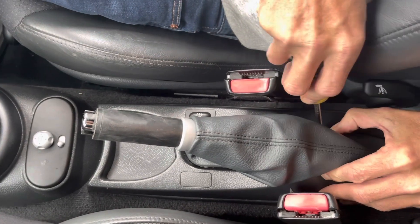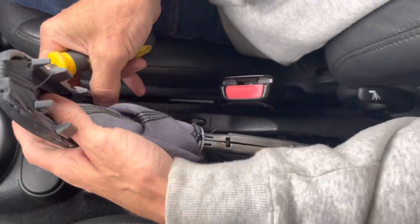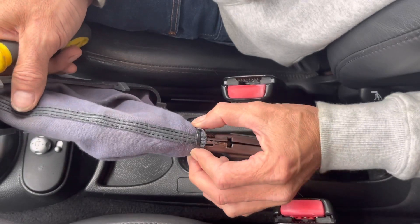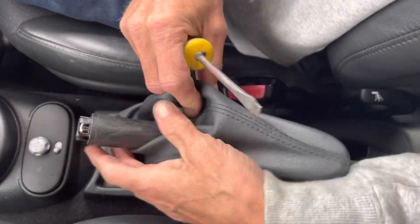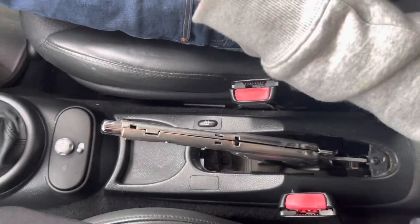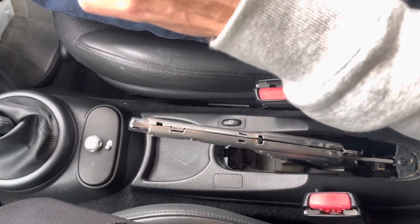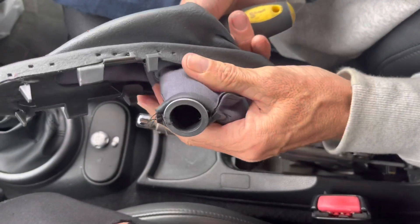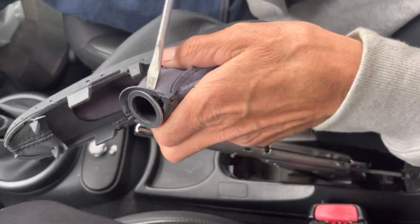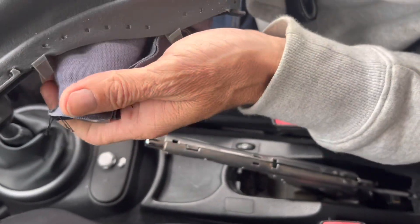Once you've got that bit off, it's a bit like the gear knob where you have to do it in reverse. What you've got to do is bend the sides of this one in and that'll release it. You'll see it's zip tied in reverse — you zip tie it round then pull it back to give you that nice neat look. We'll cut the zip tie and leave it inside out so we can do the new one.